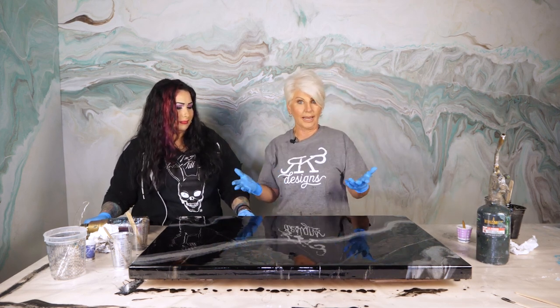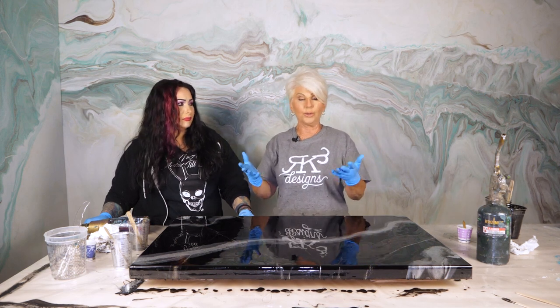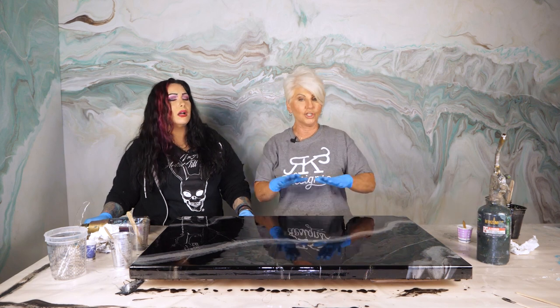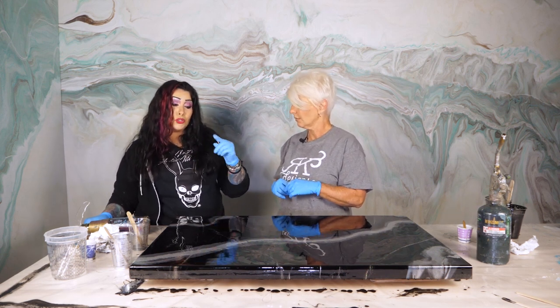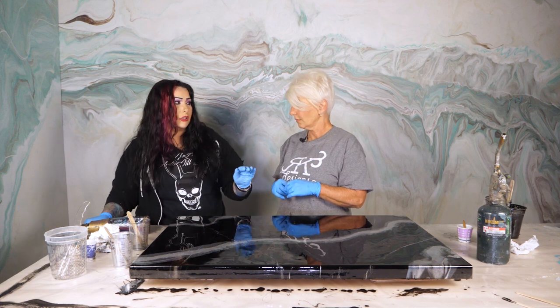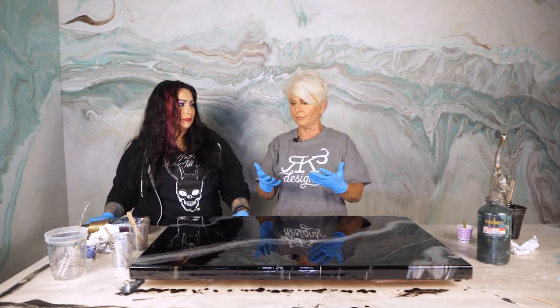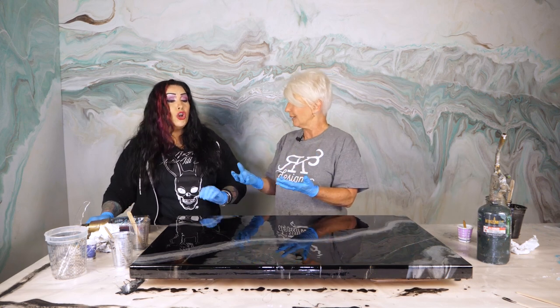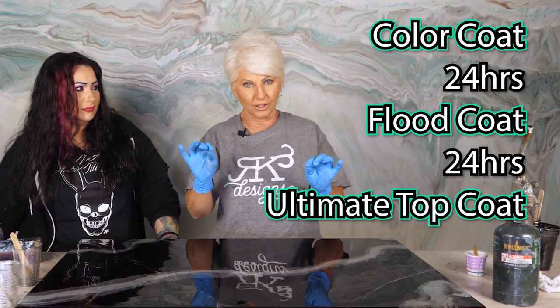So if this were a countertop, table, or shower panel, what she would do — if this was going to be a piece of functional art — she would come in after 24 hours and put a flood coat, a clear flood coat. I always do flood coats; even my artwork gets flood coats. It just brings so much depth — it brings your epoxy back up to the original state it was meant to be. 24 hours, apply a flood coat; 24 hours, apply your ultimate top coat for extra durability.